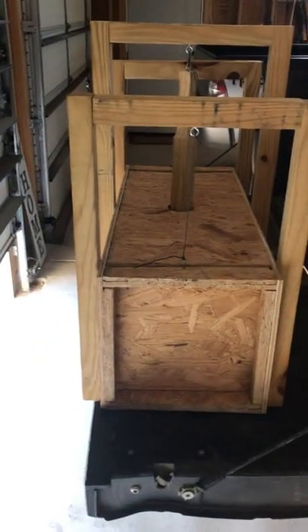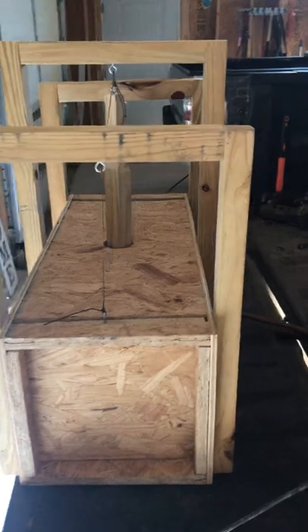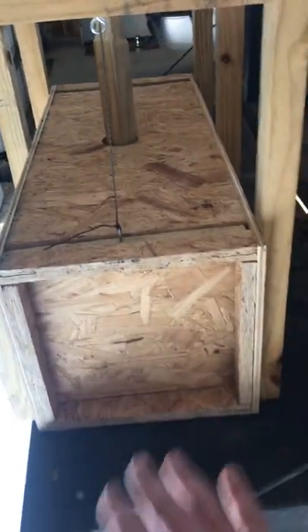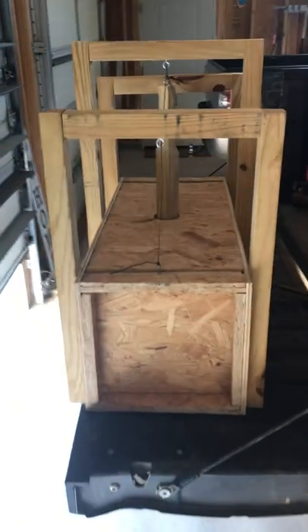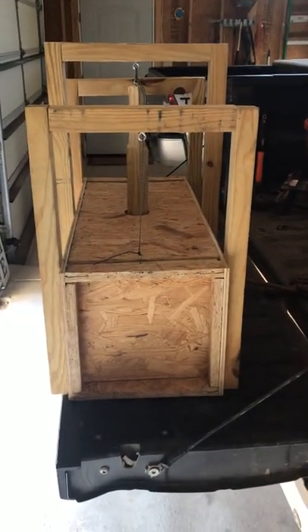I haven't caught an armadillo in this box yet, but I've stored three armadillos in it. I keep them in there for a good six to eight hours, letting them get the bottom of that box really scented up. You're supposed to catch more armadillos that way because it'll smell like armadillo.